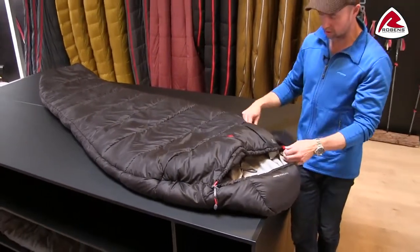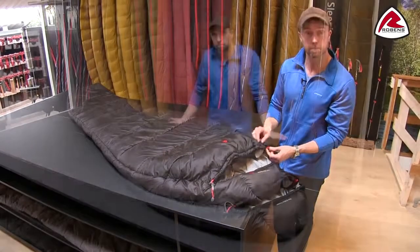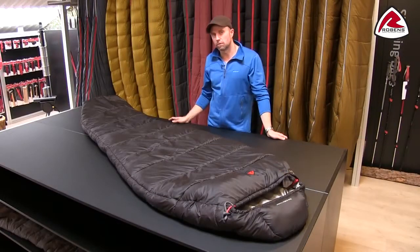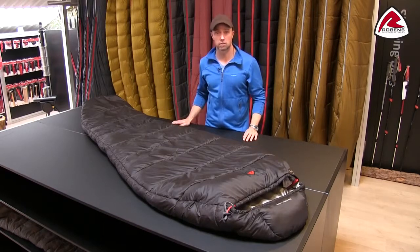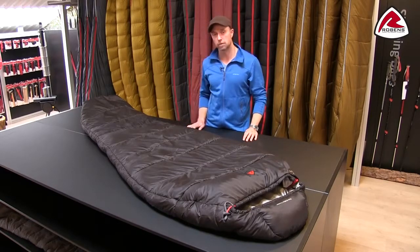As always, we're also using a YKK two-way zipper. So if you're looking for an all-round sleeping bag that will cover most outdoor activities, we're quite sure you'll be satisfied with our Glacier bags.